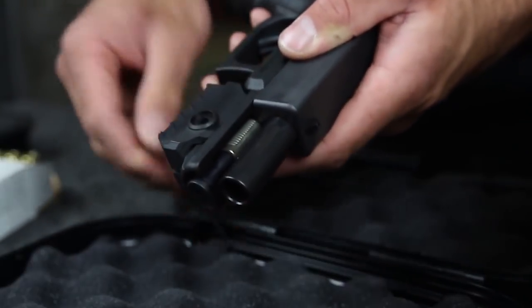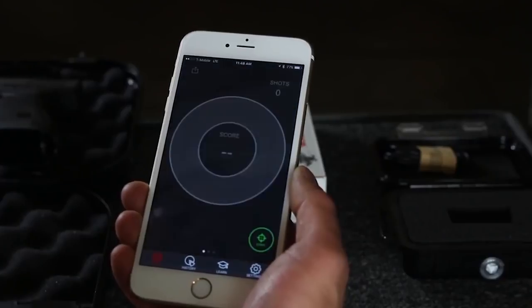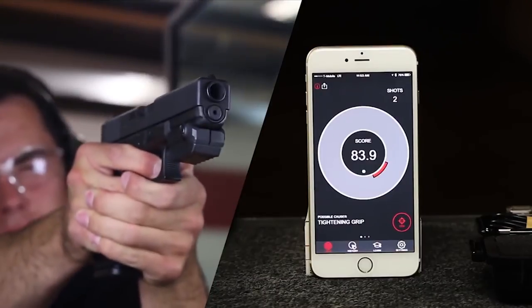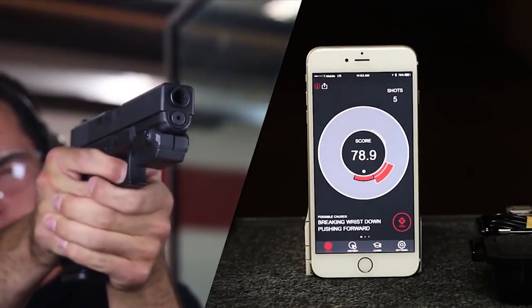If you use a firearm to defend yourself, distance is your best friend. The Mantis X Firearms Training System attaches to any gun with a rail and to your phone via Bluetooth to track barrel movement every shot you take. Use it to help you be the most accurate, fastest shot you possibly can in a defensive encounter. I use it in my training all the time.